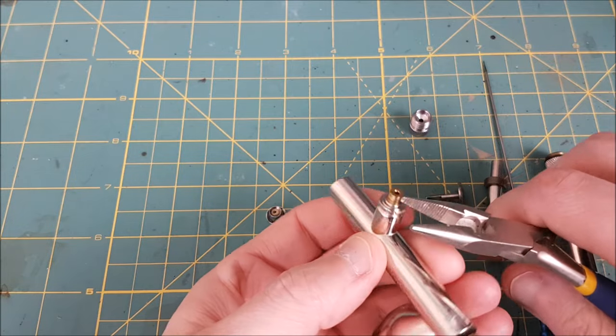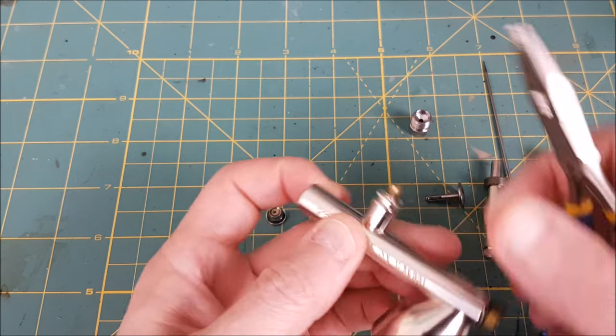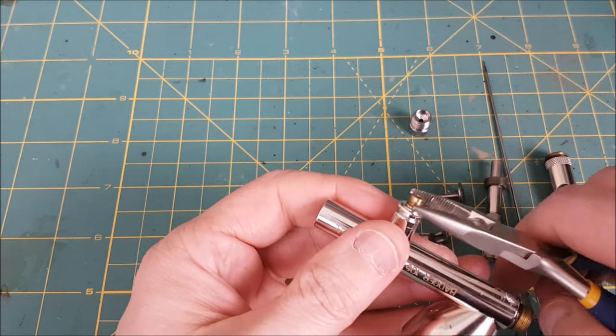The last bit I'm taking off is the valve casing. Mine goes on super tight so I very gently grip it with some needle nose pliers and loosen it enough that I can get it off with my fingers.